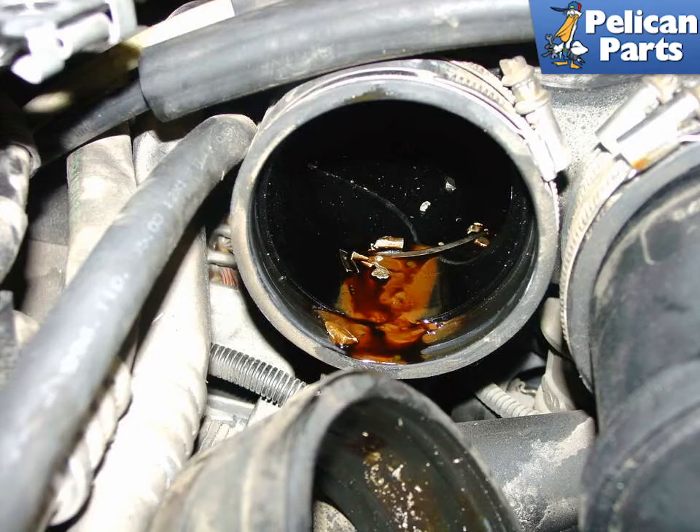Clean out any oil and debris from inside your intake plenum and replace the rubber hose boots if they are old or cracking.